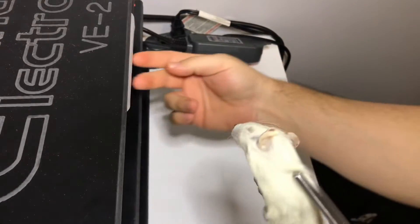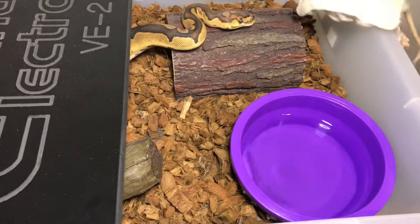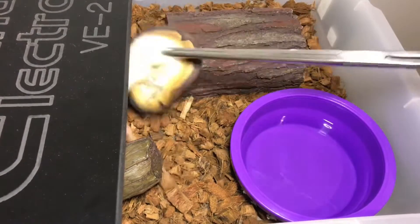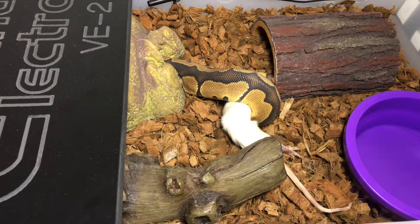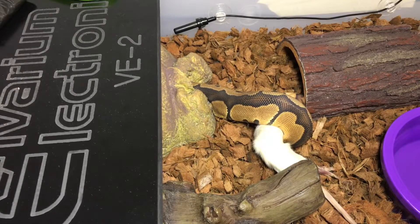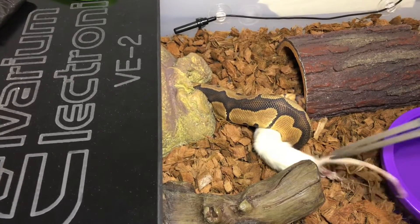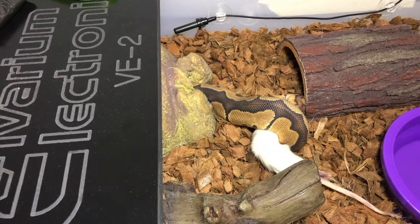Now we've got Miss Bubbles — there she is. She's actually about to go into shed; you can definitely see it in her eyes right now. Cutie is also getting pink, so she's about to go into shed as well. Bubbles never wraps more than once and her eyes are already getting really cloudy, so she's about to be in blue. We've never had a problem with any of our snakes eating while in blue, which not everyone can say.